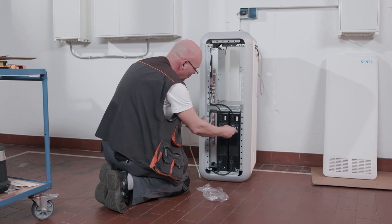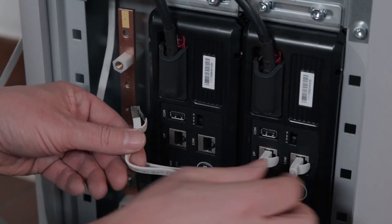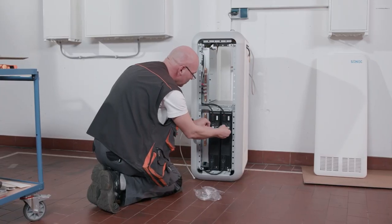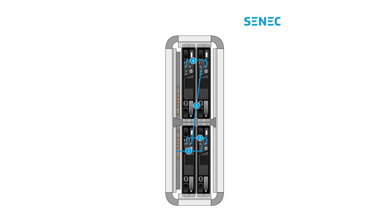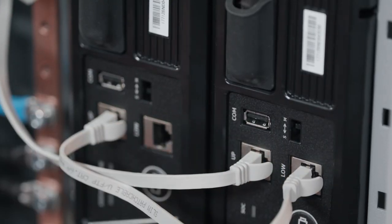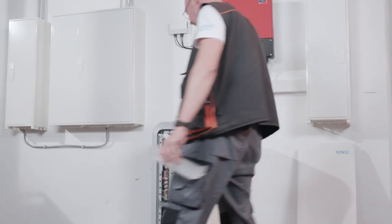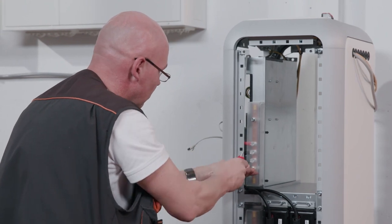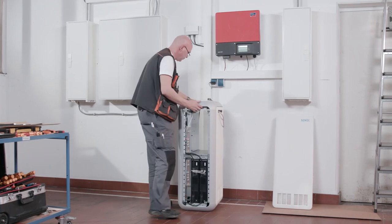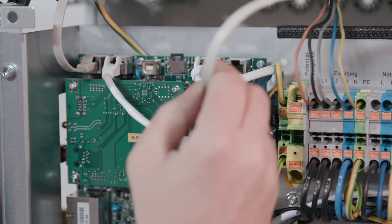Use the 2m patch cable to connect the UP socket of Module 1 to the module socket of the MCU. Take the 0.25m patch cable and connect the LOW connector of Module 1 to the UP connector of Module 2. Now all modules should be connected with each other. This graphic can also be found in the installation manual. Set the Master Slave jumper of Module 1 to M as Master. All subsequent modules must be set to S as Slave. Secure the cover guard for the busbars with two screws each.